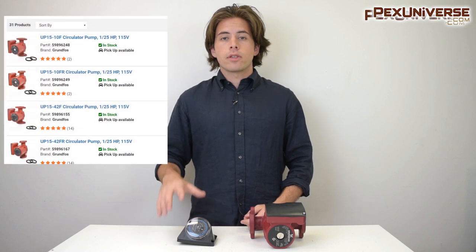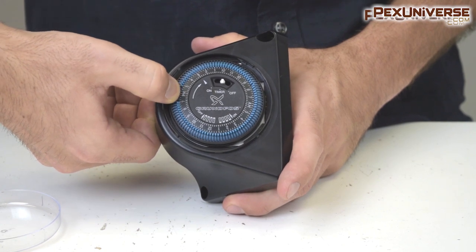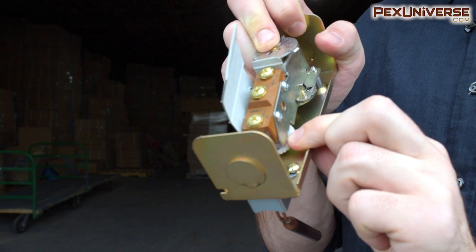You can install a Grundfos timer to program when you want the pump to run — I have another video where I show you how to program it, it's pretty simple. You can also install an Aquastat, which controls the temperature range the pump will run for.